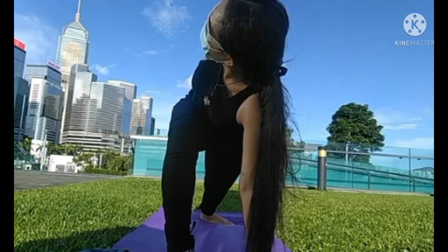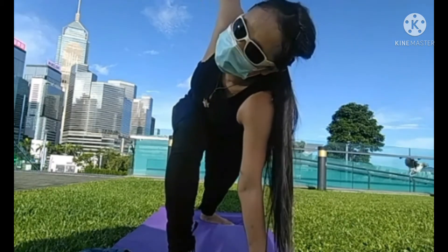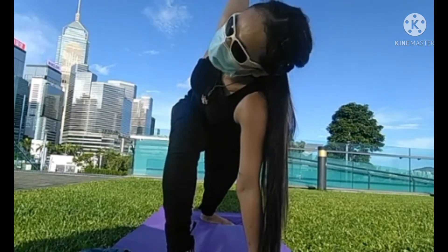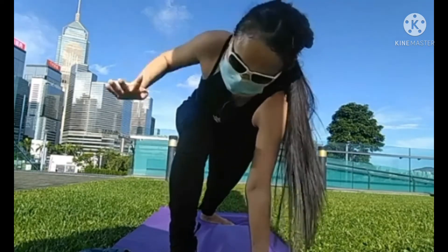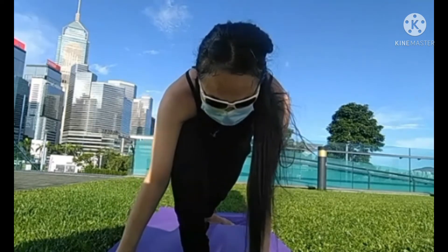So you're opening the upper back. Shifting the left sit bone back. As you're lifting it, left side of the waist. Bring both hands down onto the floor. Neck relax. Hands on either side of the front foot. Step into downward dog.